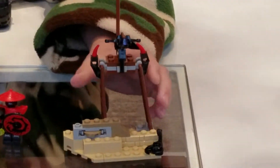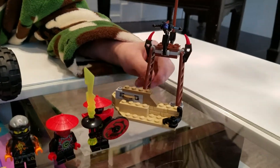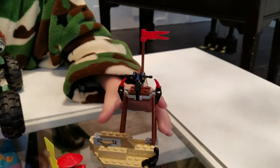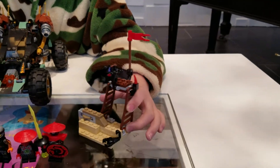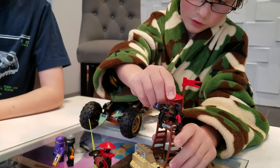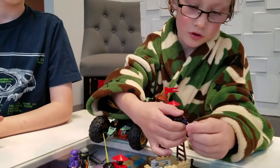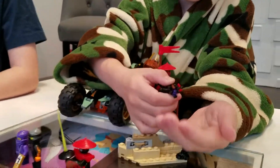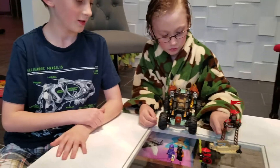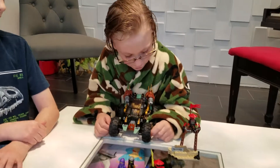So here is the little outpost. There's a little scorpion, here's a frog, and then you can move this around and put them right here. Don't forget about the crossbow — and you can shoot.